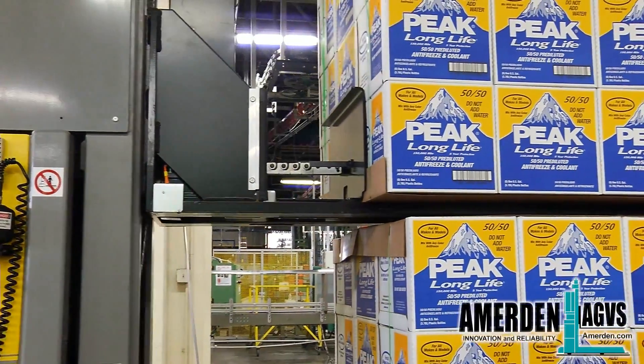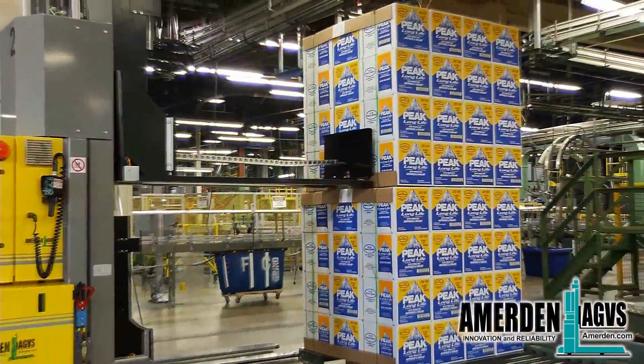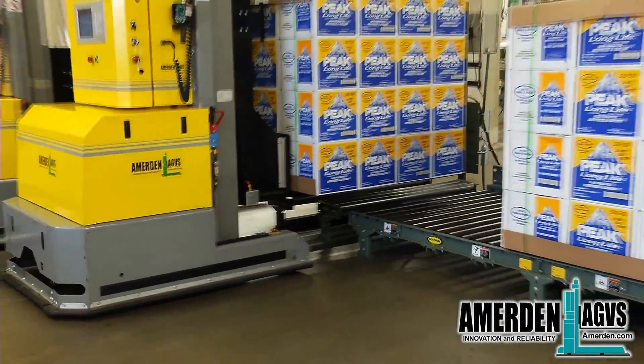The built-in pusher will make sure the box loads are perfectly stacked on top of each other and handled with care. After being stacked, the AGV brings the box loads out to the warehouse.